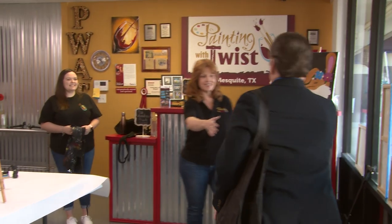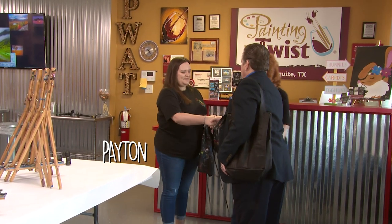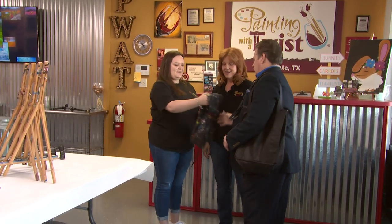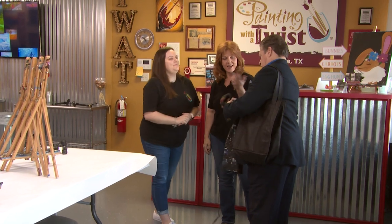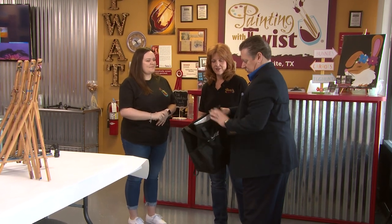Welcome to Painting with a Twist! I'm Stan Pickett. Nice to meet you. This is Peyton, she's going to be the artist for today. I'm Lisa and we have your apron ready. You brought your snacks I see. Well, I understand it's BYOB. It is, and you bring your goodies.